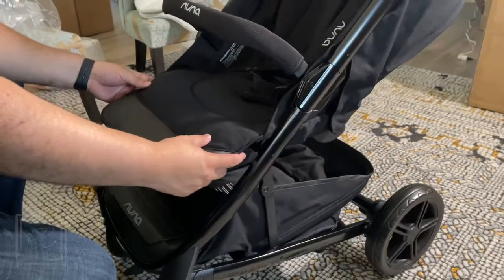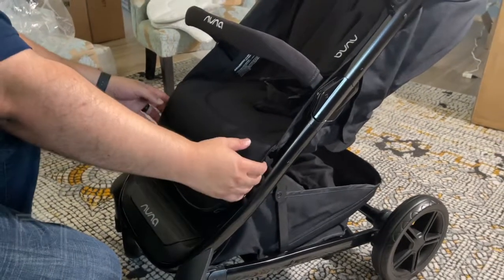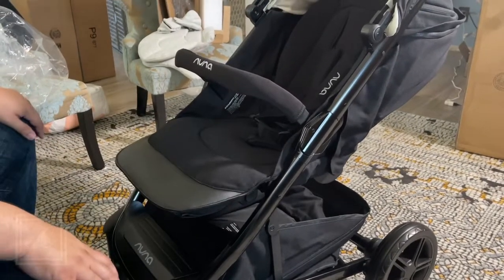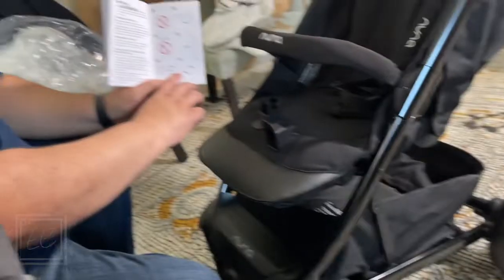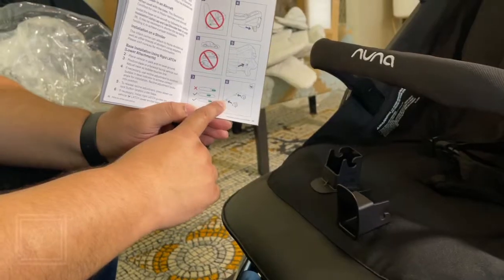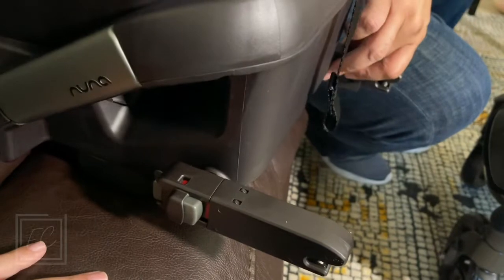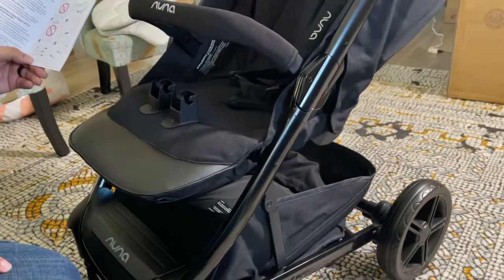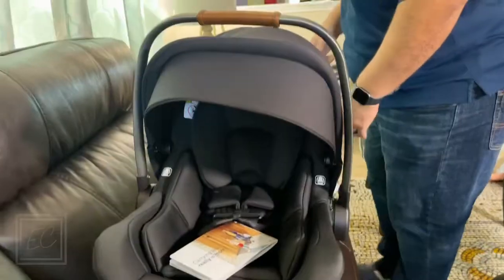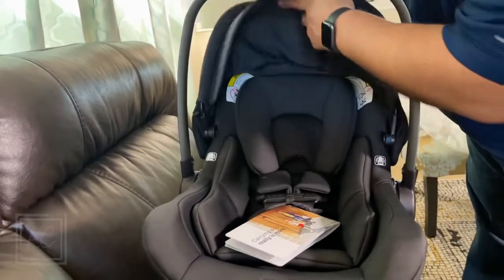For the stroller the weight limit is 50 pounds; for the carrier it's 32 pounds. These are the LATCH guides — they clip onto the wire that's on your seat. These will clip in first and hook, and then this will guide the base so you can click in easily. Put that in the car and make sure it's in there, and then these will slide in easily.